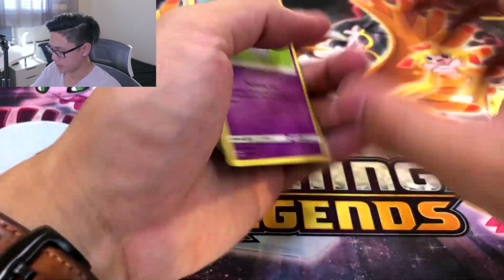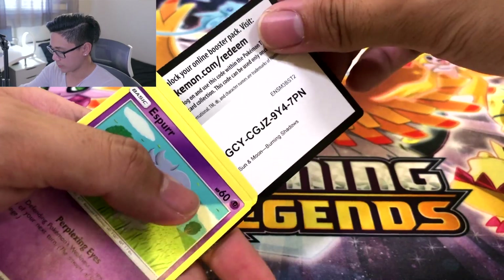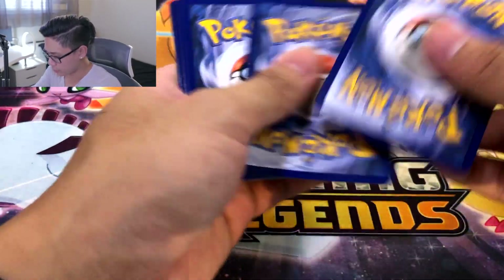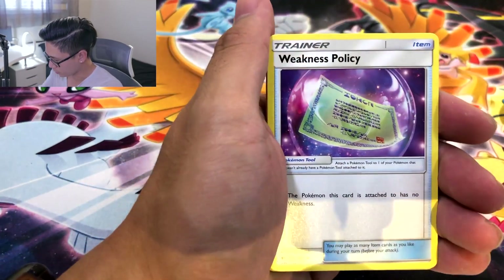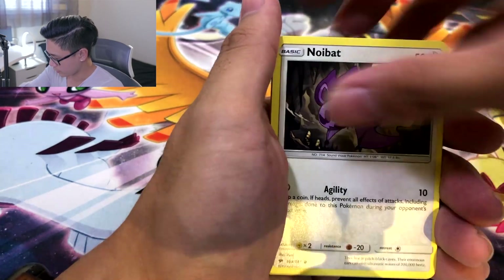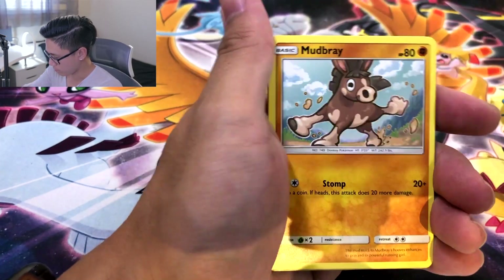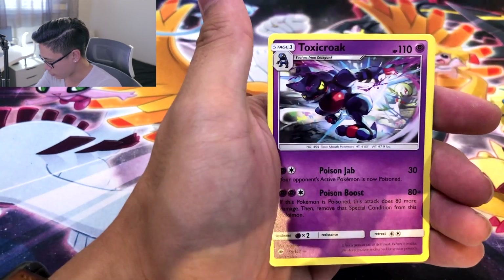But let's see if Burning Shadows can stop with the BS and give us a hit already. Come on. Off to the side. One, two, three, and a four. Look at the Psychic. The All-Knowing Eye. Weakness Policy. Heatmor. Gumshoos. Noibat. Stufful. Mudbray. Tynamo. Escape Rope. And — oof! Toxicroak holo. Alright, we're saving best for last.